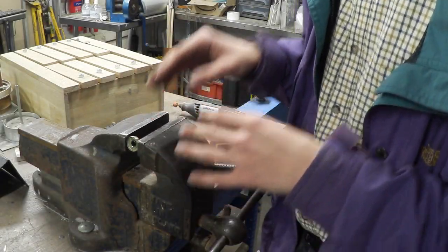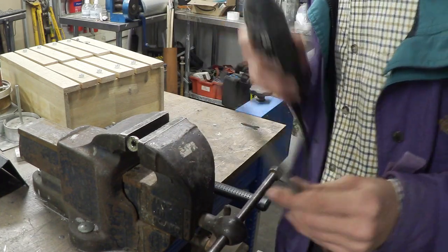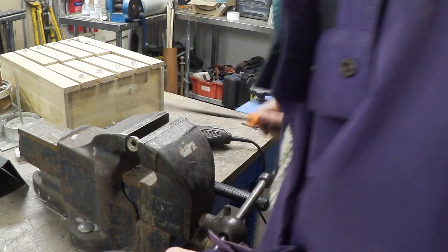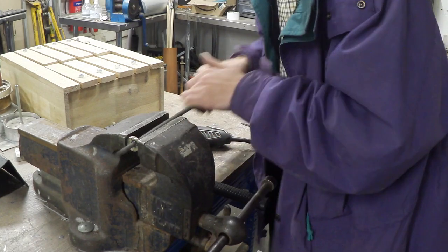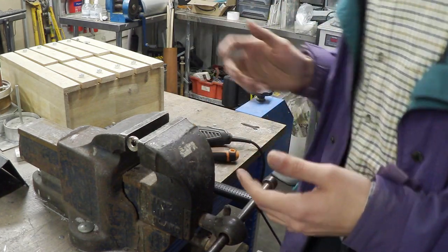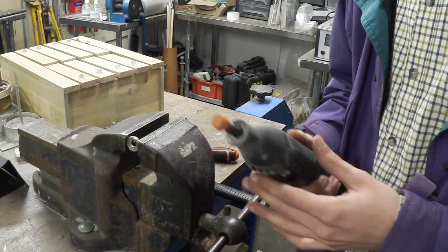Now the hole has been drilled, we can remove the rest of the coin using a file or a Dremel. With a file, make sure your vise is tight and just work it all out — that will probably take about 10 to 20 minutes. Using a Dremel will take about three to four minutes.